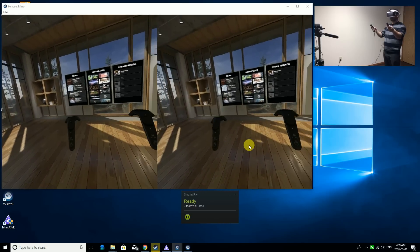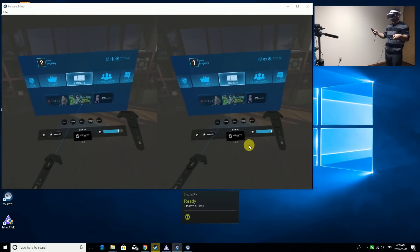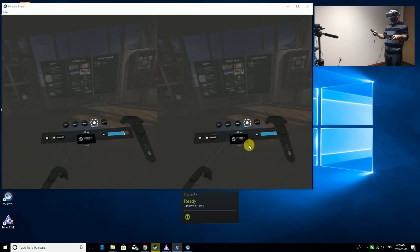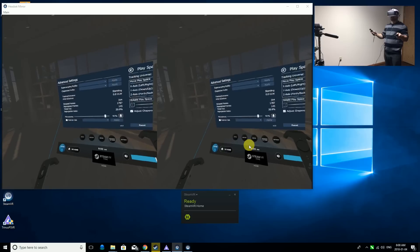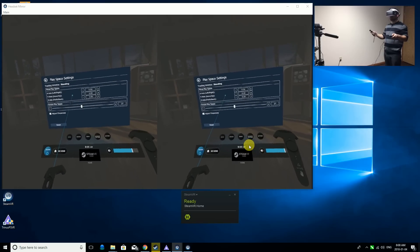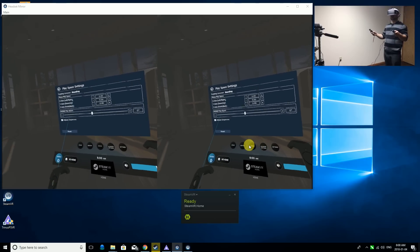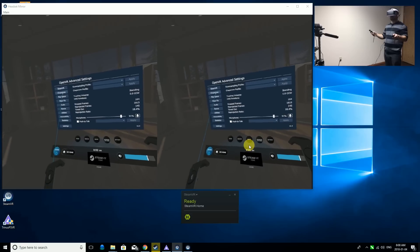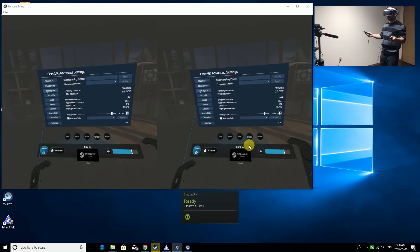I've got both controllers in front of me tracking perfectly. When I press the power button on the controller, I go into the sub-menu and you'll notice I have the advanced settings - this is what OpenVR adds to your SteamVR. If we go to advanced, we can do all sorts of changes to our play area: things like height, distance, forward and back, left and right. You can make all sorts of adjustments here to make the experience even better. I really like this because we don't have to go through calibration every time - we can just use the advanced settings, tweak a little bit, and go right back into playing.